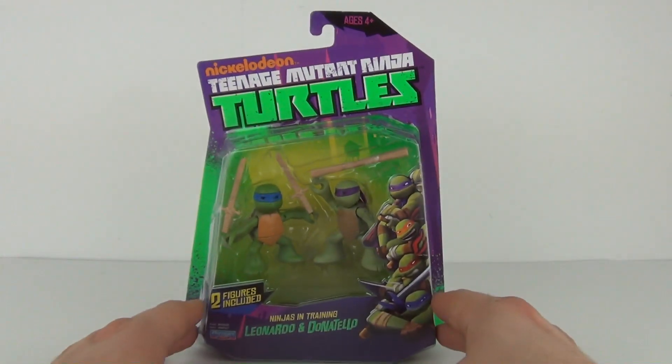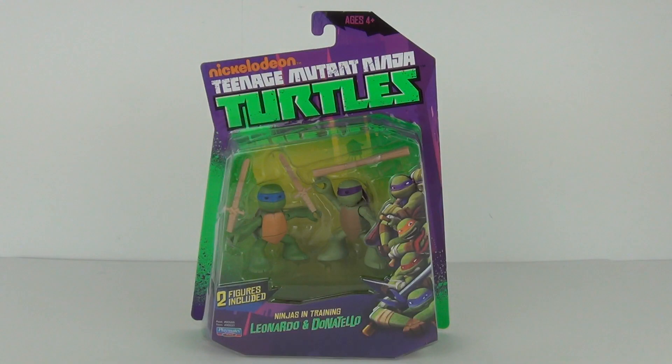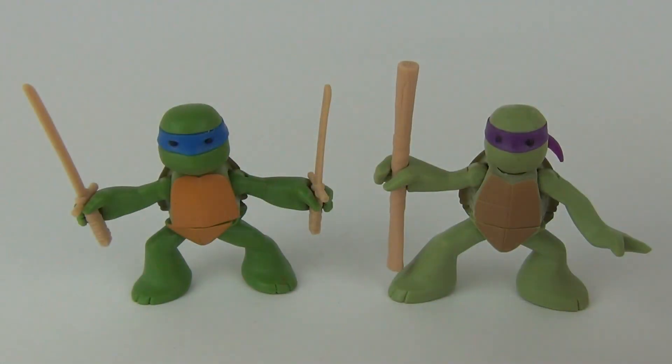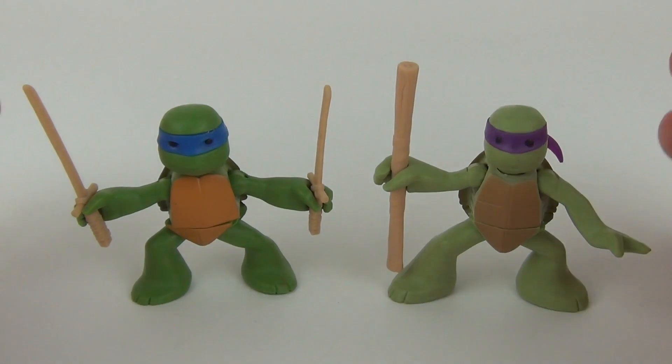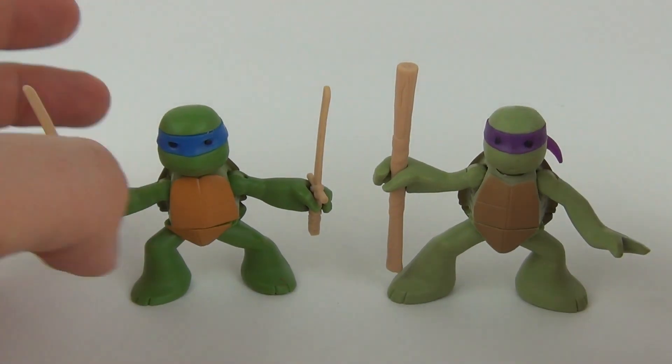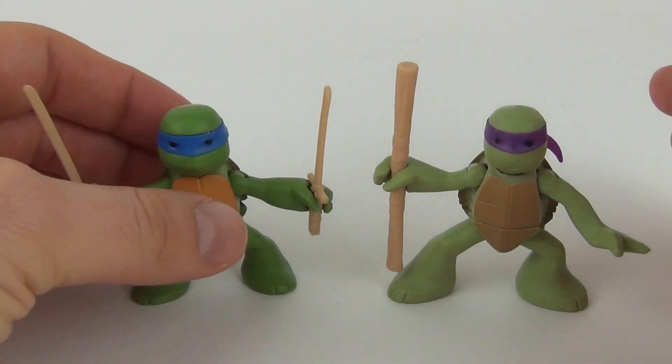Let's take Leonardo and Donatello off the packaging so you can see exactly what they look like. Here they are — Leonardo and Donatello. They look very very cute; these are some great little figures. They do come with their weapons as well — Leonardo comes with his Katanas and Donatello comes with his bow staff.